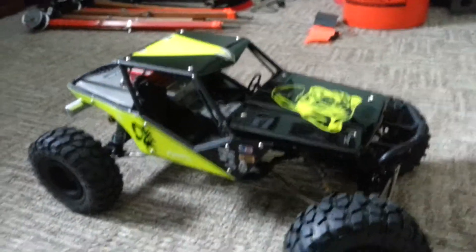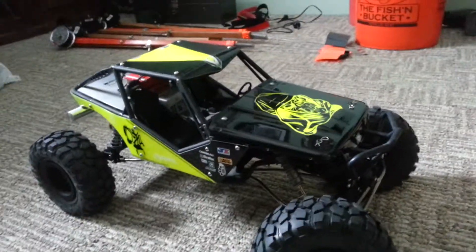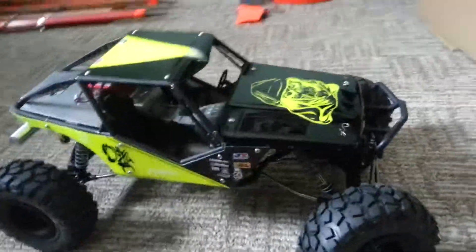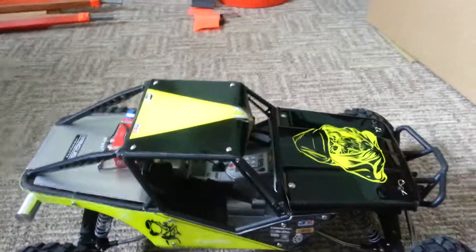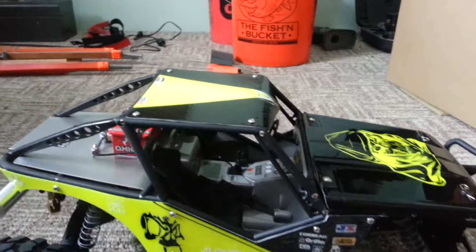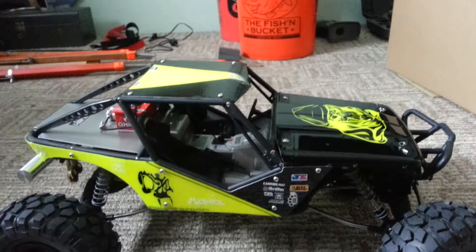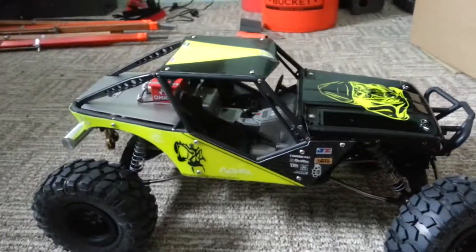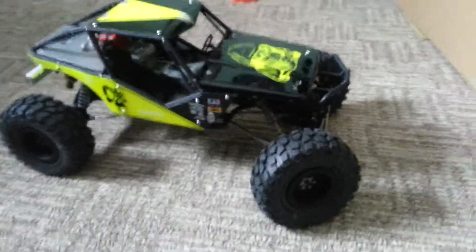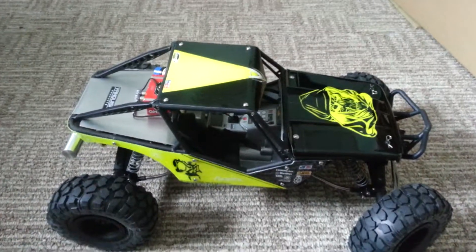I'm going to be doing a video soon basically explaining everything I've done to my truck and how I've done it — different mods that are free. If you're into the RC crawling scene and you want to learn a few different things you can do, I'm going to go into detail on it in my next video. So subscribe and give it a like if you want to help me out. Thanks for watching.